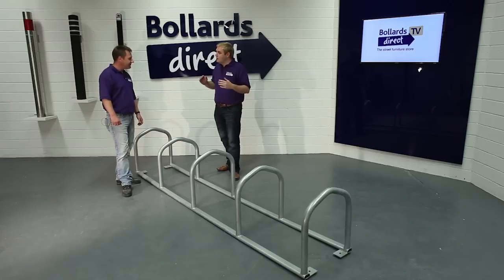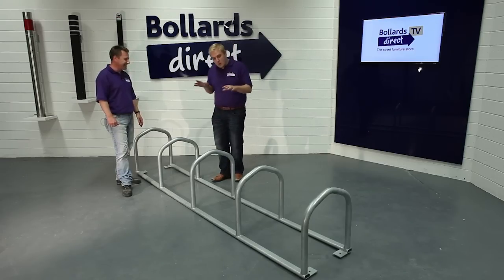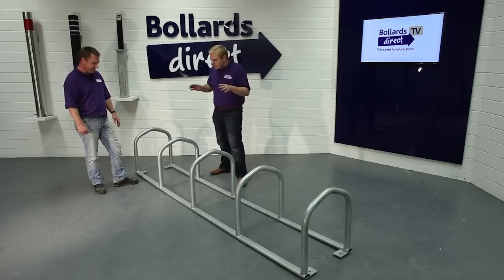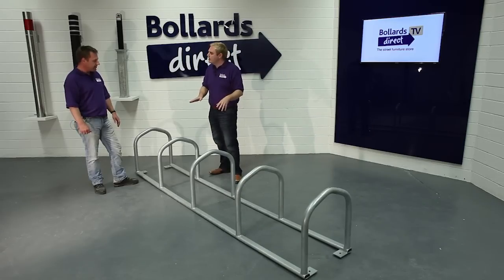So Ada, at Bollard's Direct, as we've spoken about before, we don't just do bollards — we also do oversized cooking utensils. And what we've got today is a giant toast rack. So can you just talk us through a little bit about how this toast rack was made?